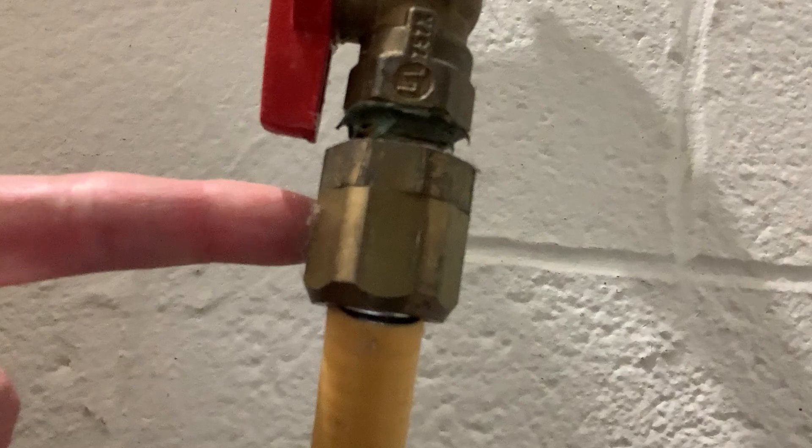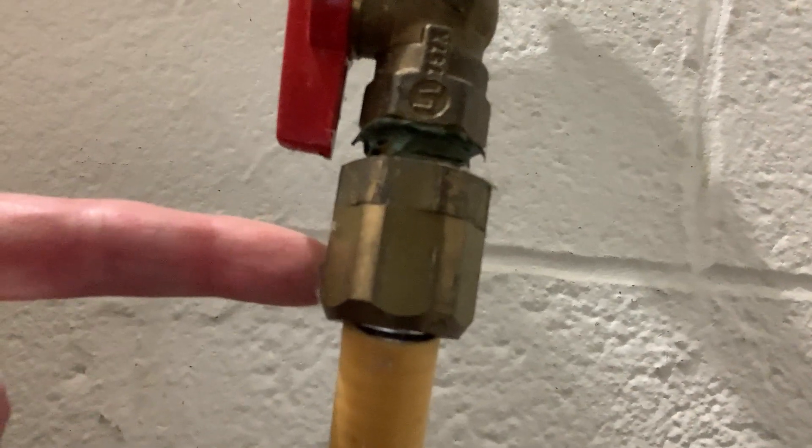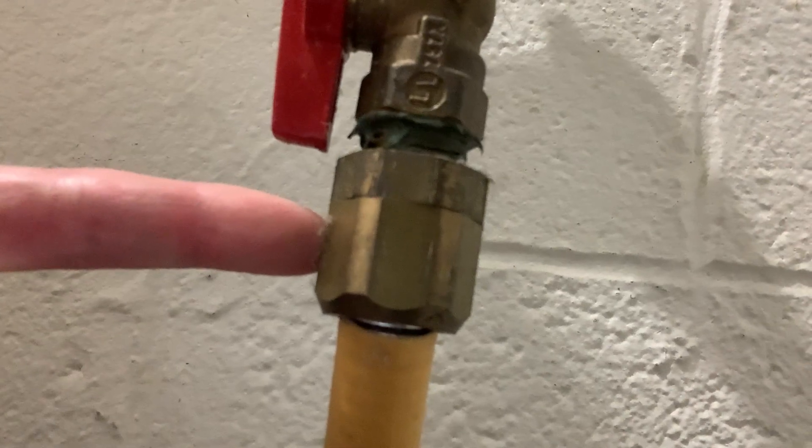There should be an approved clamp here on one end or the other. This one does not have it. You run a wire back to the electric box to ground it, and that helps to keep it more safe, less likely to burn a hole through it that way.